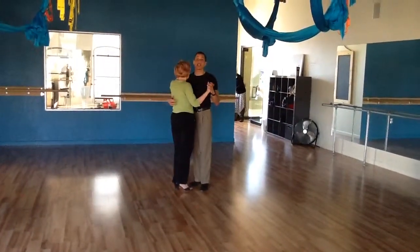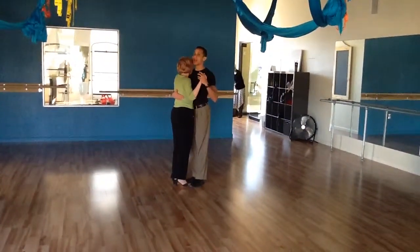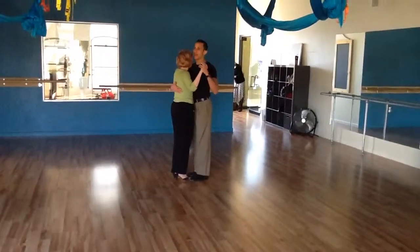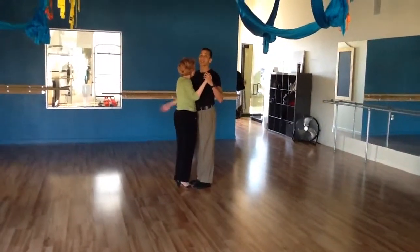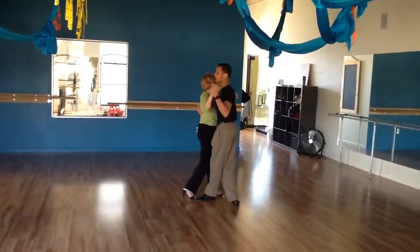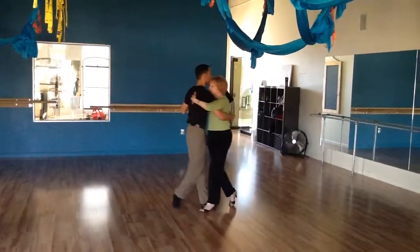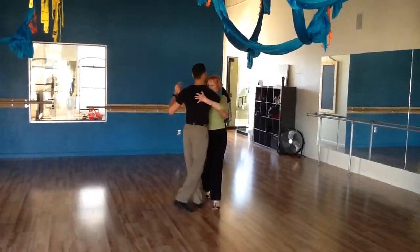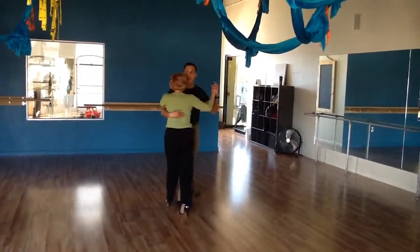When I do this step, we're trying to do it in close embrace, of course. So from here, we're going to start with the back step from a basic one, and it's always back with the right, together with the left. Back with the right, together with the left. Back with the right. We're just doing this pretty simple, like that.